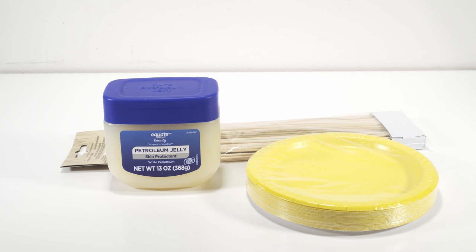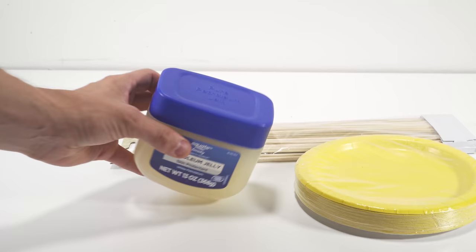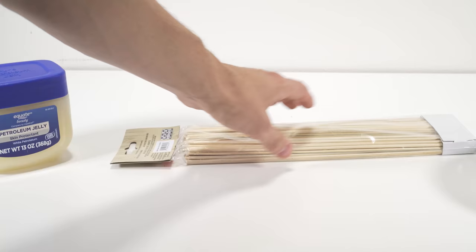Next is sort of a passive attempt to catch these things — we're basically going to be making fly sticky traps. They do sell these in the store, but they're rather expensive and you can make a bunch of them for practically nothing. The petroleum jelly was about $1, the skewers were $1, and so were the plates, so I can make a ton of sticky traps.